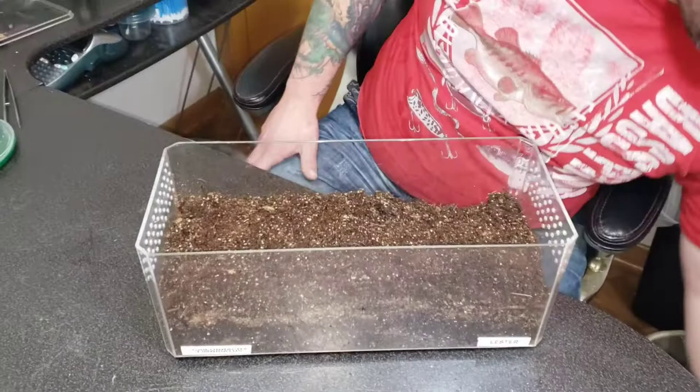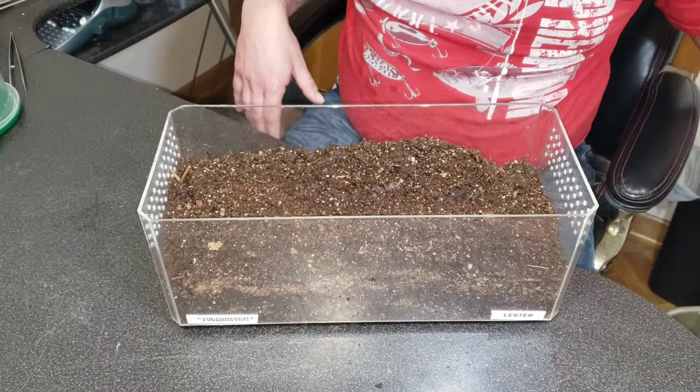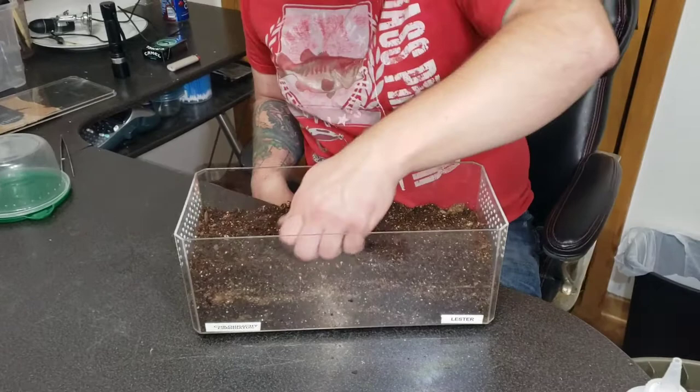They grow pretty quickly, at least from what I've seen with this one. We got him when he was probably about half that size and we haven't had him that long — maybe six months. It'd be really nice if we'd see him a little bit more often, but they're so fossorial they literally just stay in the burrows. And then every once in a while, when they're hungry, you'll see the feet peeking out and then you know it's time to feed them.